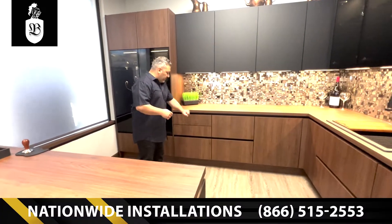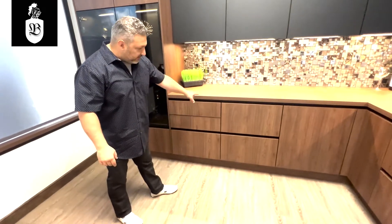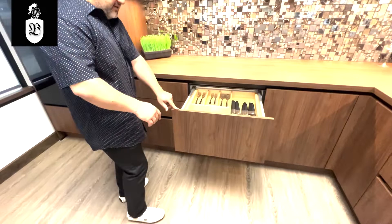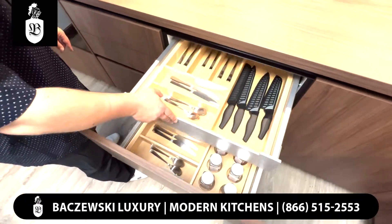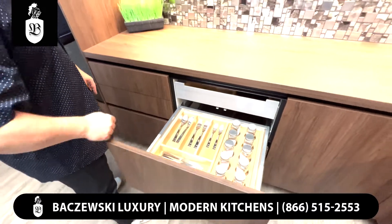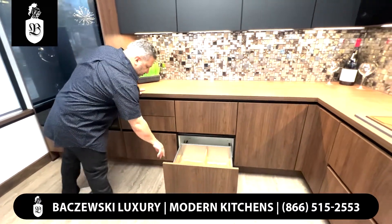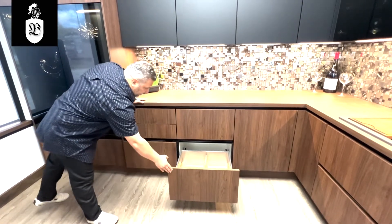On the bottom I'm going to talk about the drawers. All soft-close drawers with black handleless channel. This one here has a nice dual-stack option where I can push the button, it releases the top drawer, and then you have your bottom drawer. On the very bottom we have organization for your pots, pans, and plates. You can reconfigure this whichever way you want.